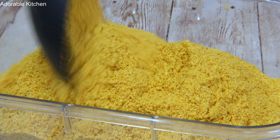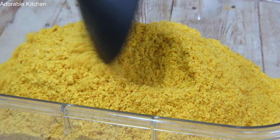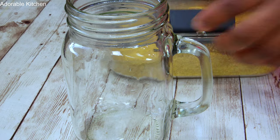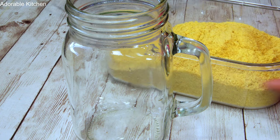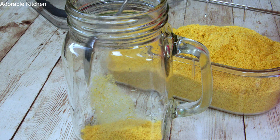Hi guys, welcome back to my kitchen. In my previous video I shared how I made this orange peel powder — in case you haven't seen that video, please make sure you check it out; the link will be in the video description. So the first thing I'm going to make with this orange peel powder is orange peel tea.